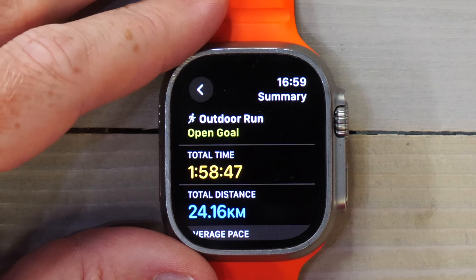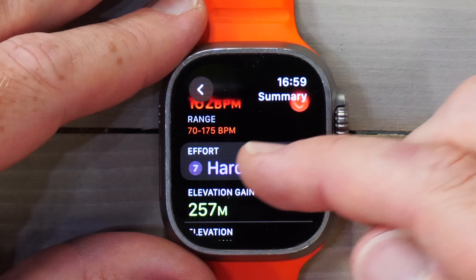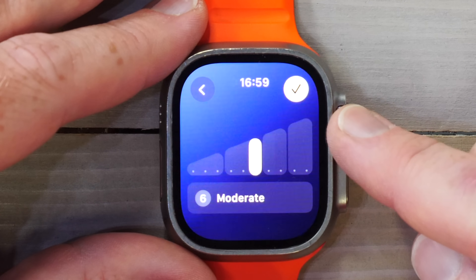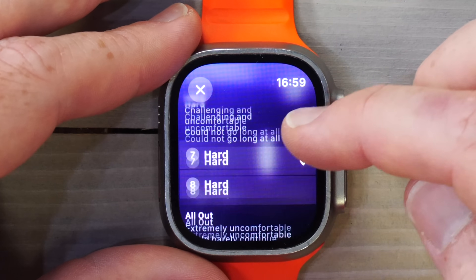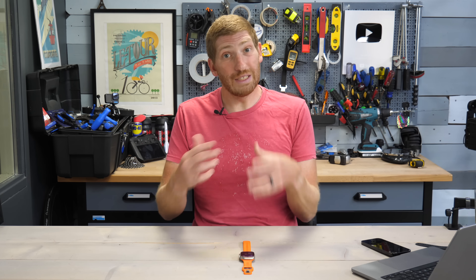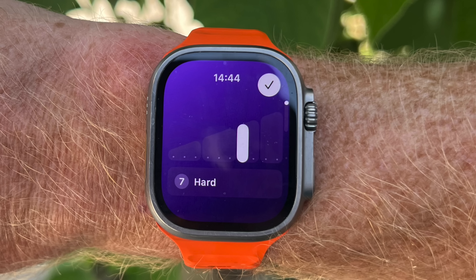You'll see the score in one of two ways. By default, if you scroll down in your summary screen, you'll see effort right there — it shows as hard. You can tap that and change it to whatever you want, with different descriptions for easy, moderate, and hard. You also have the option to have it automatically prompt you every single time as soon as you hit save to enter the effort score right then and there, which is what I've configured in the settings.